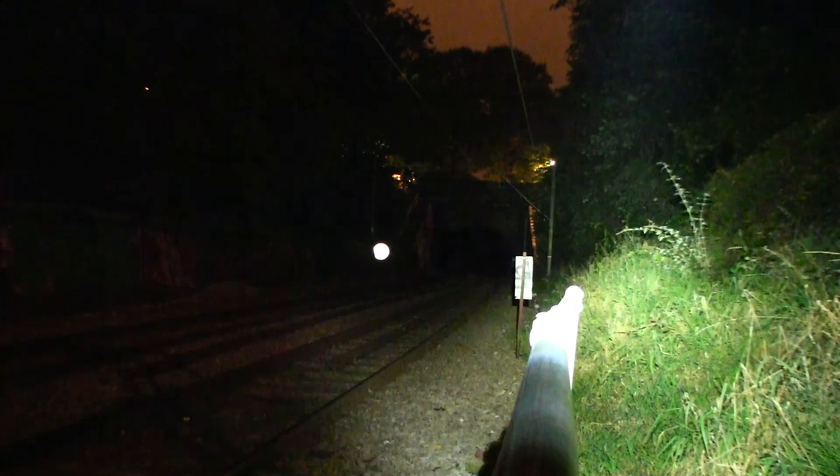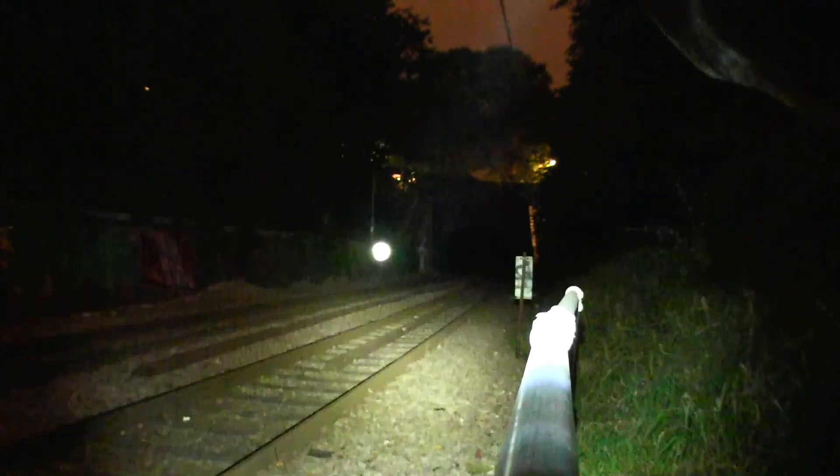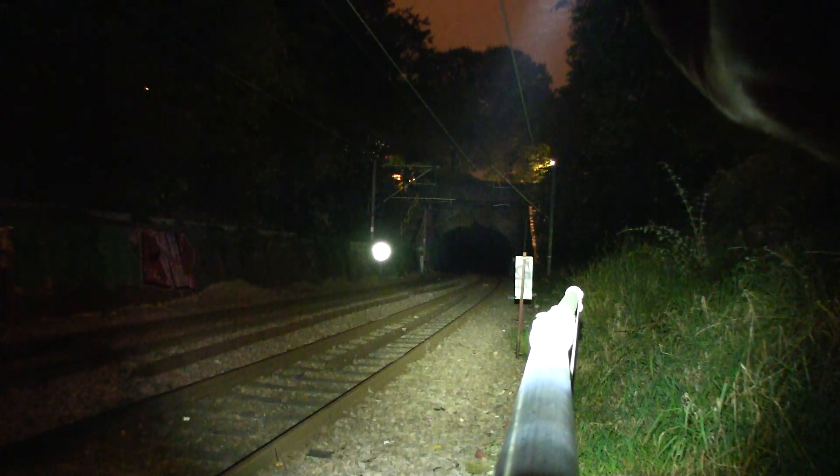Let's step through the different modes again: eco, low, medium, high. Just see how bright this is. And let's try strobe — and there we go, that's strobe. You can see just how dazzling this is. So that's the Thorfire VG-15 torchlight. Thanks for watching and happy shining!